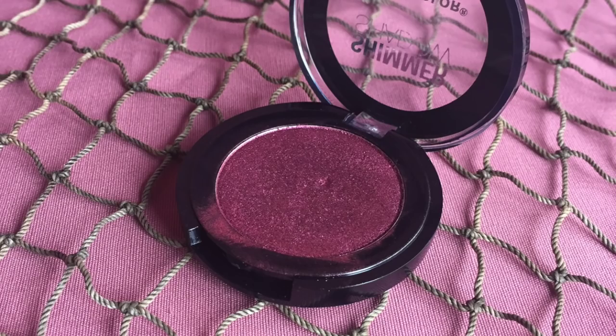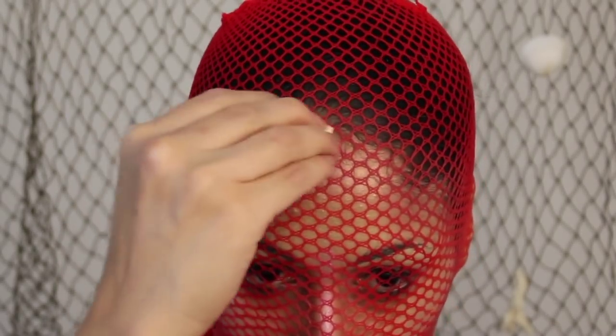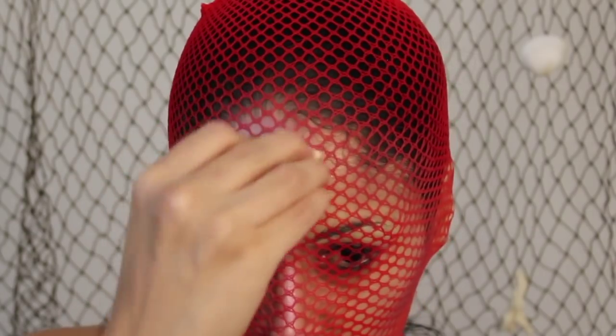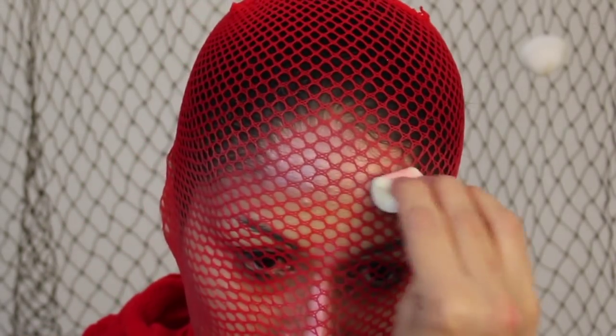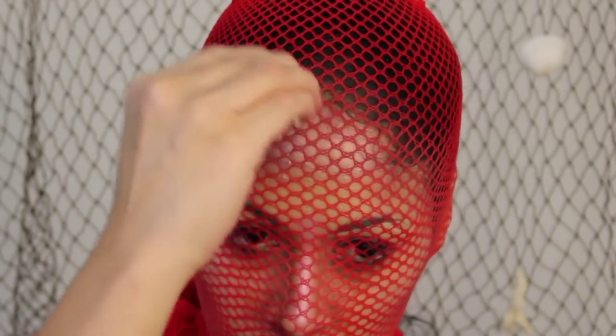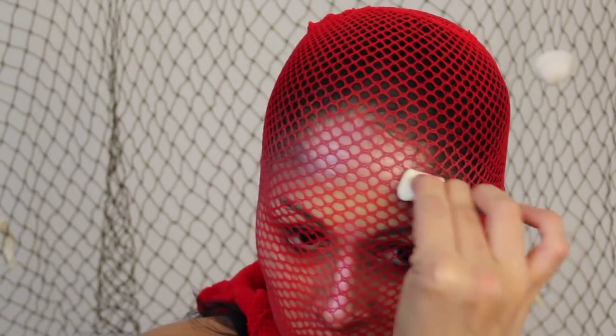Next I'm taking this Shimmer Shadow by City Color — they're a metallic, creamy shadow, perfect for this. With a generic sponge folded in half, I press the shadow through the stocking. You'll see me go around the whole outline of my face where I previously applied the other purple and cream color, blending those in.